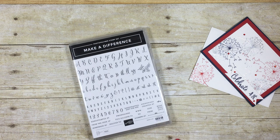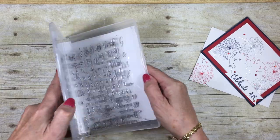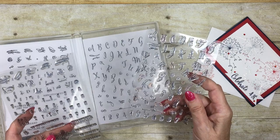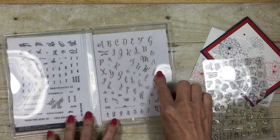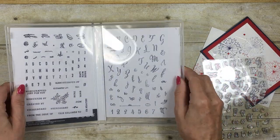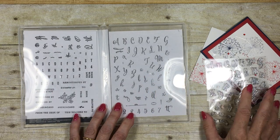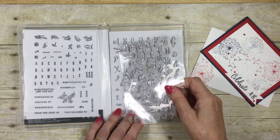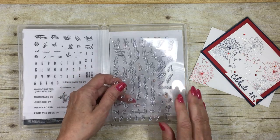The first thing I did was take each of the sheets and place them on my photocopier to create a reference sheet to go into my stamp box. I find it so much easier to find these letters when I'm looking at them on the photocopy, rather than looking to see where they are on the actual sheet. That's my first tip.